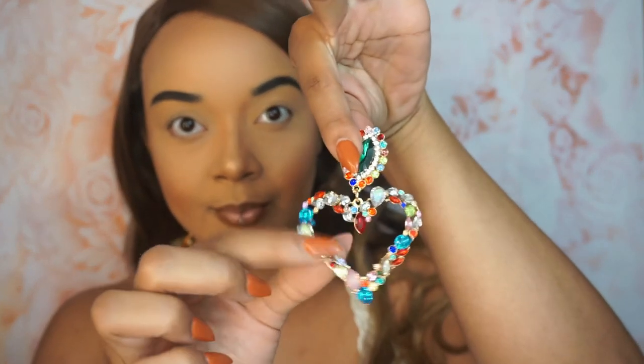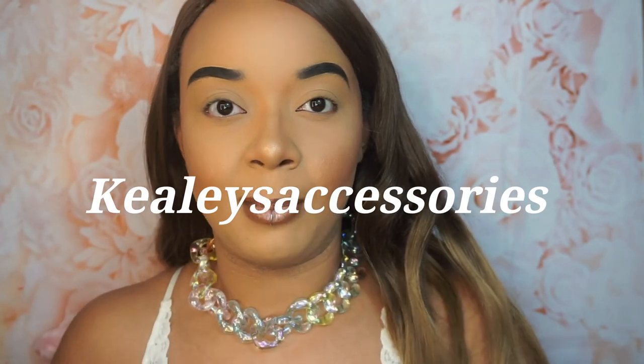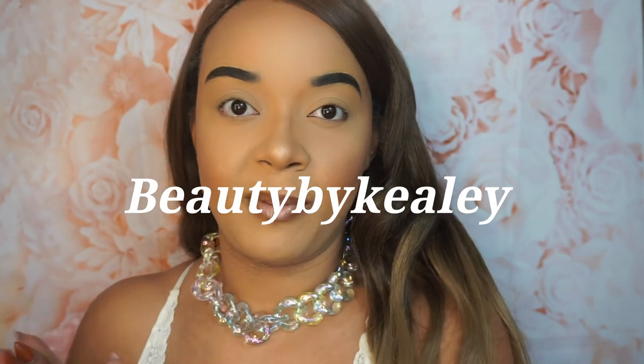So I have started an accessories brand which is basically really bright statement jewelry, butterfly necklaces, different necklaces, different accessories, and definitely big bold earrings. If you want to check that out, I will link it in the description down below. Follow my Instagram at Keely's Accessories — I'll put it here. You can still follow me on my makeup page at Beauty by Keely.